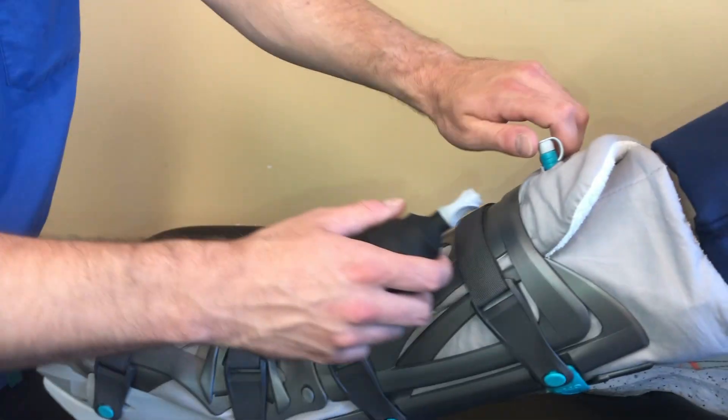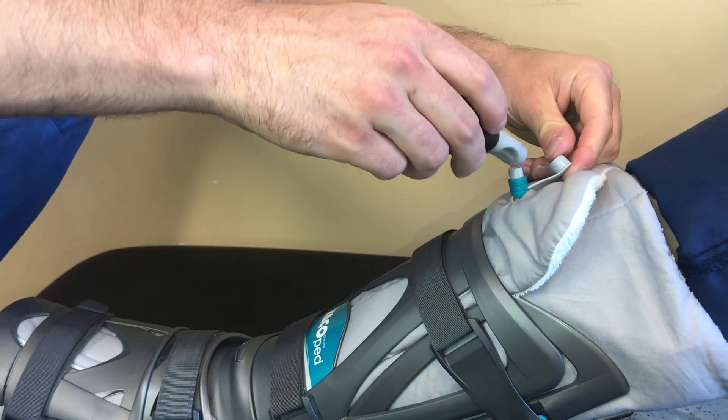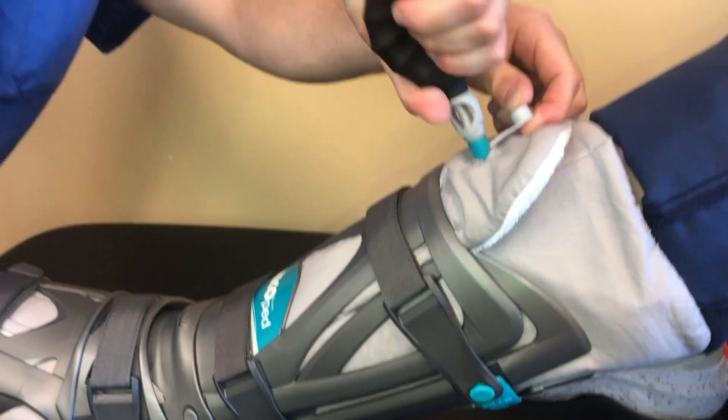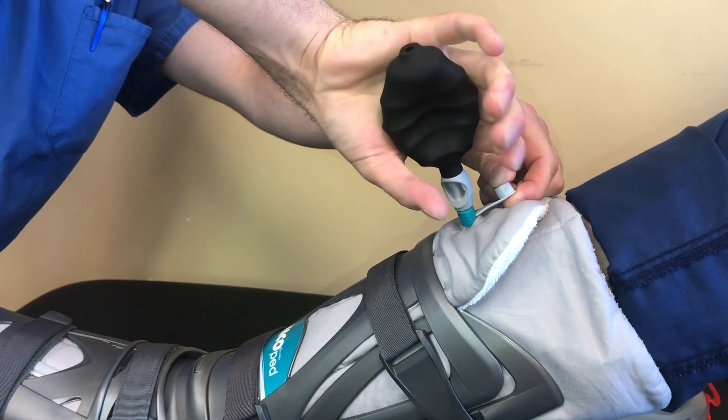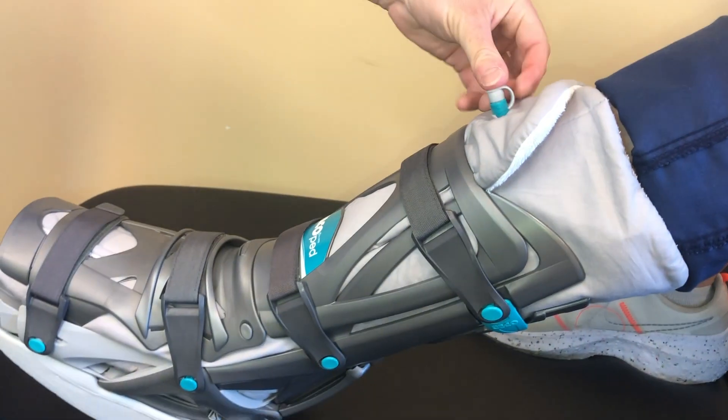If your foot is sliding in the boot or the liner feels soft, you may have not removed enough air. To fix this, simply reattach the pump and extract more air. You may need to detach and reattach the pump a few times in order to remove the excess air.